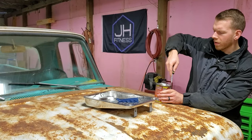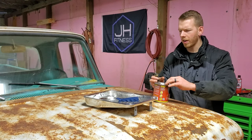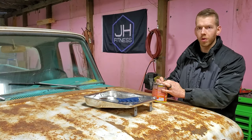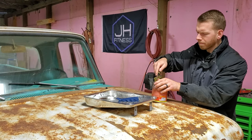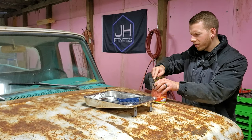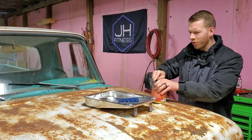We're going to open this up, get it stirred up, and poured into this container. We're just using a tray because we're going to roll most of it on. I've got the wrong size tray — had to borrow my wife's paint tray. She'll probably kill me, but I'll get you a new one, I promise.